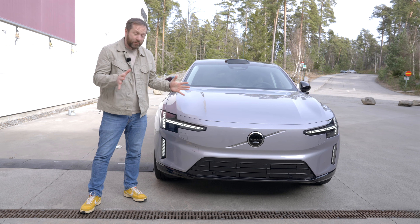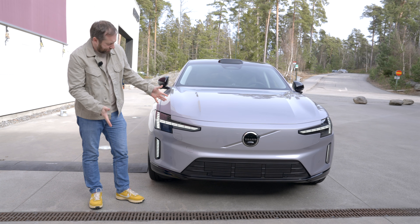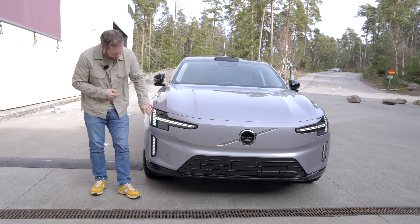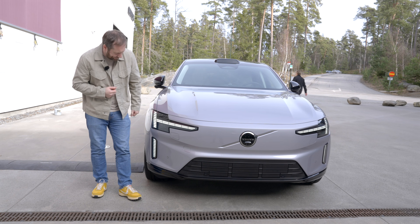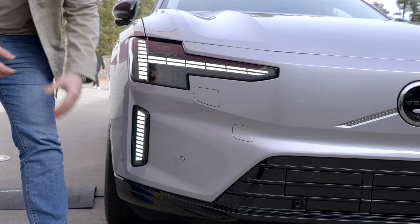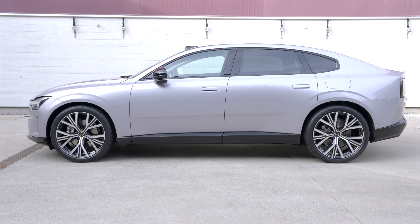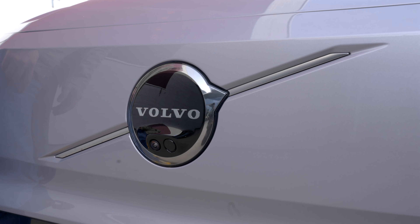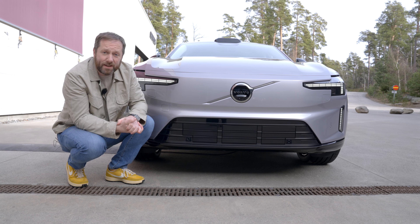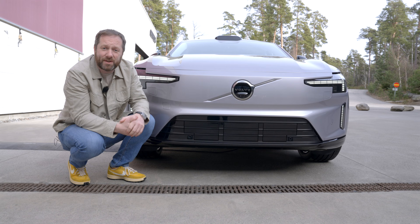Starting at the front — it's a little bit wider than the S90 was, and at the front you can see how the design mimics what we've already seen on the EX90. You get the latest iteration of Volvo's signature Thor's hammer LED daytime running lights, which extend further down as well, giving a nice animation when the car is unlocked. Being electric, it doesn't need a big open grille, and at the bottom you've got electrically operated shutters that open or close according to the car's cooling needs — boosting aerodynamics, extending range, and reducing energy consumption.